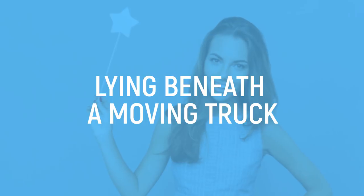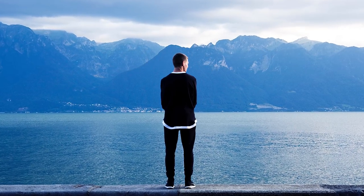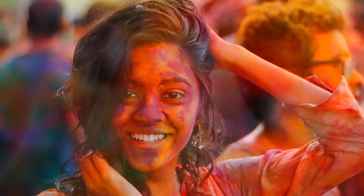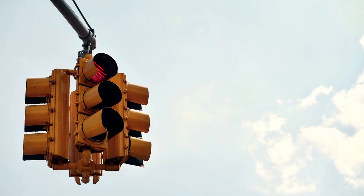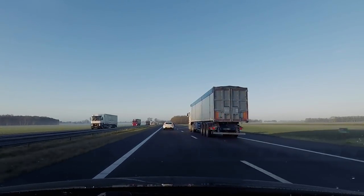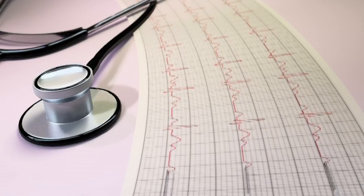Lying Beneath a Moving Truck. Regardless of whether this trick is down to magic or not, it's definitely a risky one that we wouldn't try ourselves. So even if you consider yourself the next Houdini, or in this case the next Penn or Teller, this is probably a trick you should leave for the professionals. In the trick, you'll witness one magician drive an 18-wheeler truck over the other — it's enough to make your heart skip a beat, and it's truly terrifying to watch if you're squeamish in the slightest.